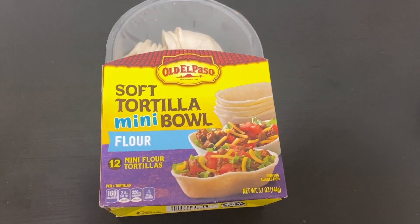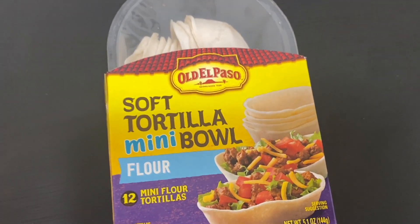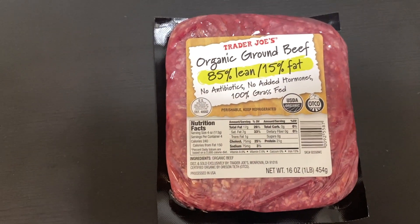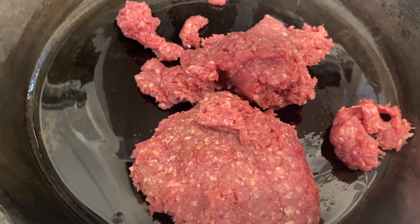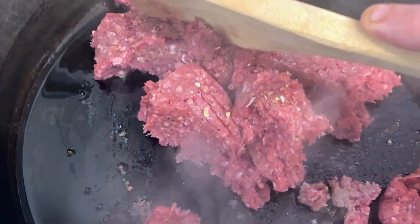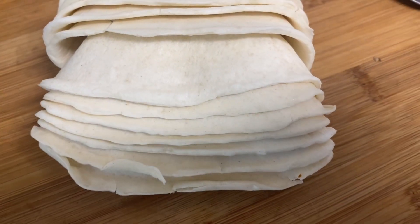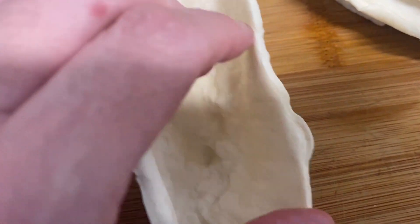All right guys, for dinner tonight I thought I would try these soft tortilla mini bowls — I never had these before. I think you just microwave them or maybe even use the oven. I warmed these tortillas in the oven, about 10 to 20 seconds. They're pretty warm and really small, so I'll probably have a bunch.